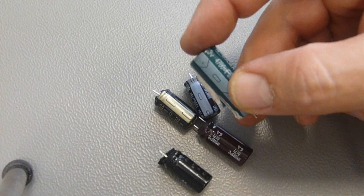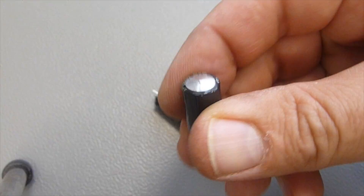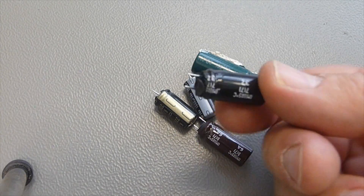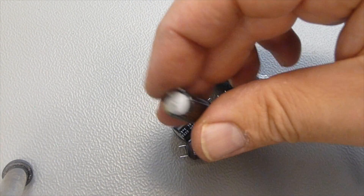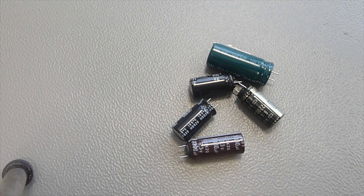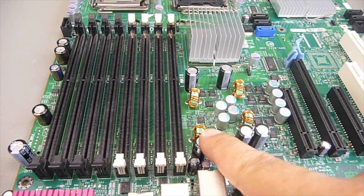Hello again, playing with junk. You certainly know all these capacitors. They are on main boards, in power supplies, and from time to time they start looking like this. They blow up, they build up steam, they leak. I show you how to repair a main board with leaky capacitors.